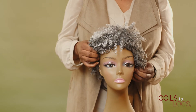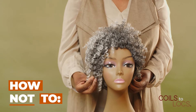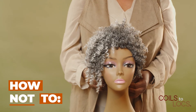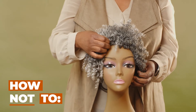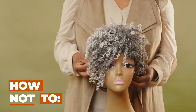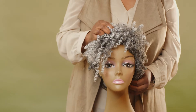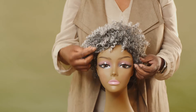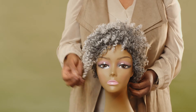You don't want the wig to be turned too much to the side — this is not the right positioning for this particular wig style. Another mistake that we've seen is that the wigs are placed too far or too low on the mannequin head. You want to make sure that there's fullness on the top and that asymmetrical bang is positioned correctly on the side.